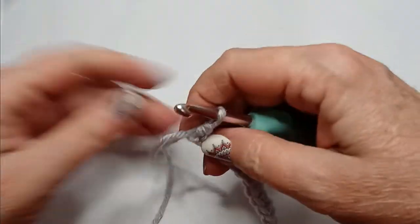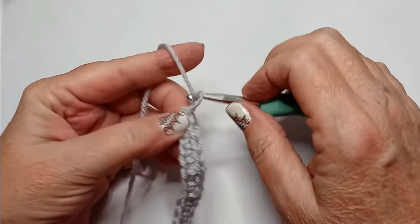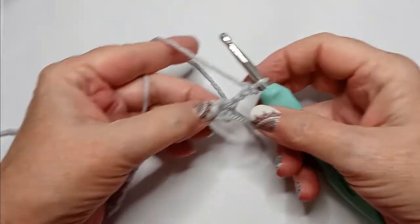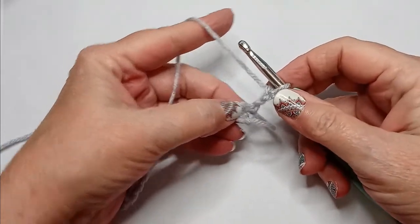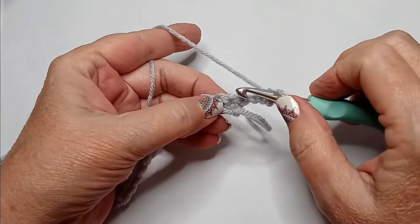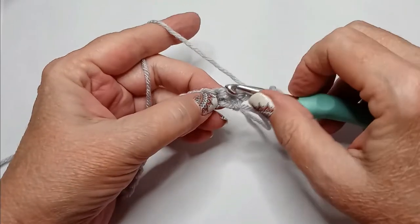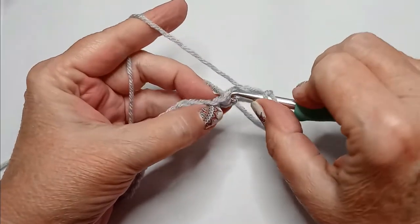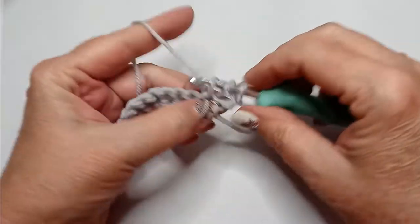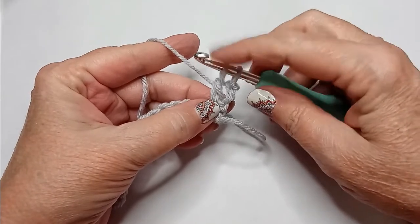For the first bobble row, you will chain 3 and turn your work. We're going to do 4 incomplete double crochets into the same stitch that our chain stitch attaches to. So you yarn over, go through the stitch, pull your yarn through, and go through 2 loops, leaving 1 on your hook. You now have 2.